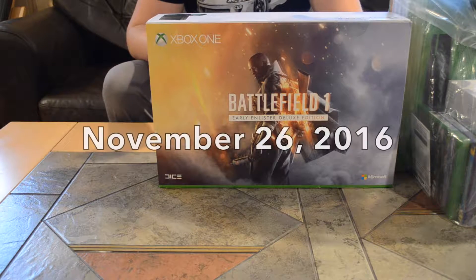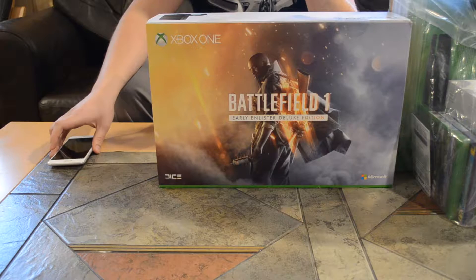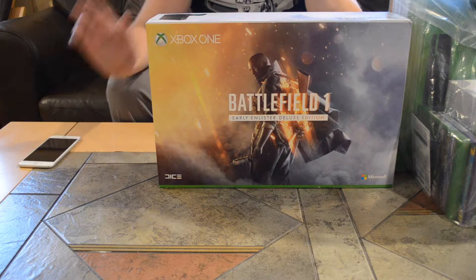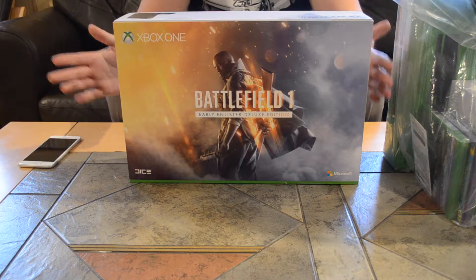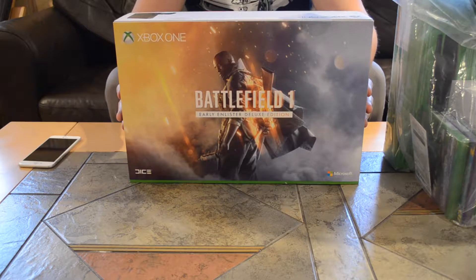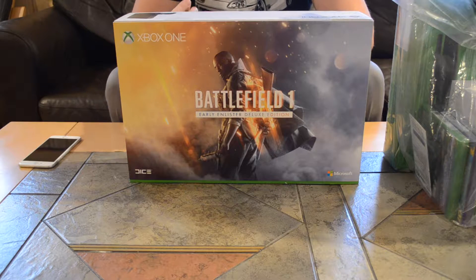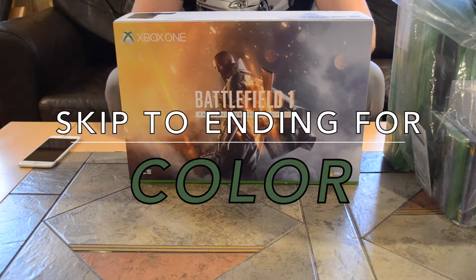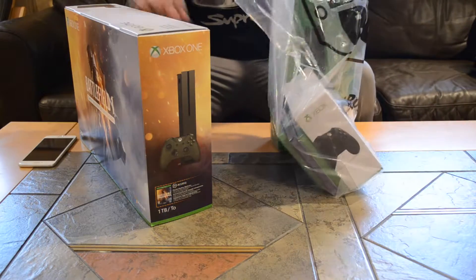Alright, hey guys, today is November 26th, the day after Black Friday, and the day before that was Thanksgiving. I ended up yesterday picking up this Xbox One S. It's the Battlefield 1 Early Enlisted Deluxe Edition, and it's like an olive green color, and today we're going to be doing an unboxing video — just a simple one — and then I also ended up getting some more stuff.